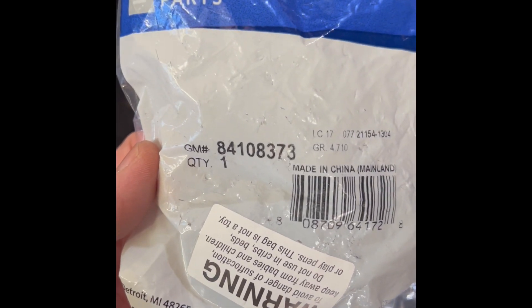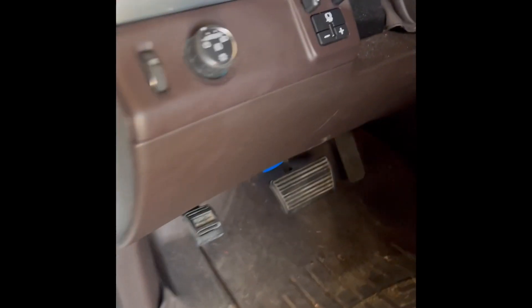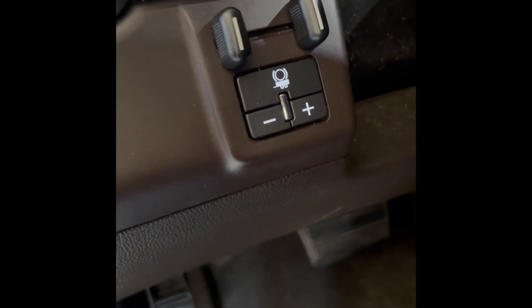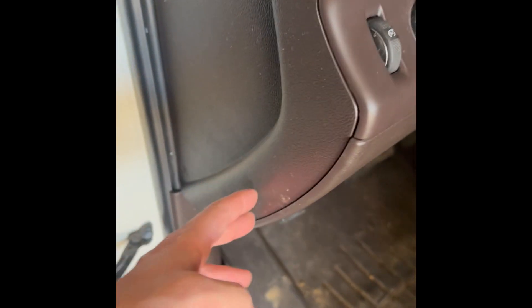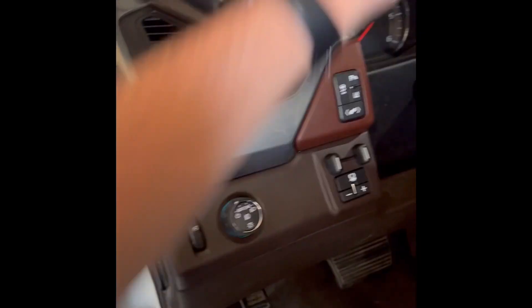I'm gonna get all this put back together, and if I run any snags I'll keep shooting some video. There you have it guys — got it back in. Doesn't seem to be throwing the error light. When I turned it on it was doing it every time, but this pops off — use the door trim tool, kind of just get in there like that.